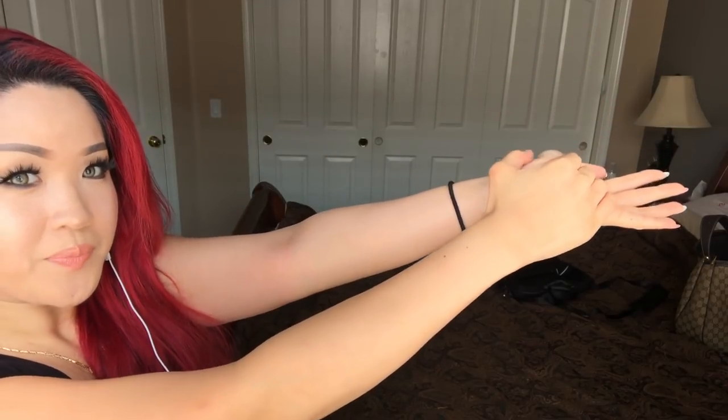Next you want to crack your elbow. There are two ways to do it. One is like you're raising your hand in class, but you do it with force. Another way is you push your arm like this, put this hand together like that, and press downward. Once you press down it's gonna crack - you're cracking your elbow right here.